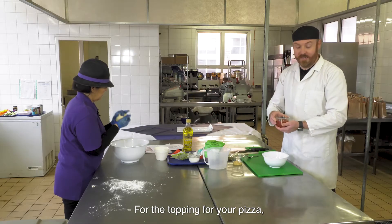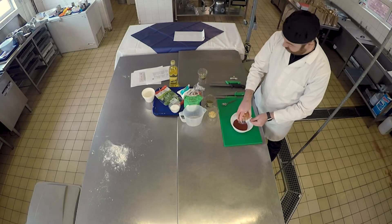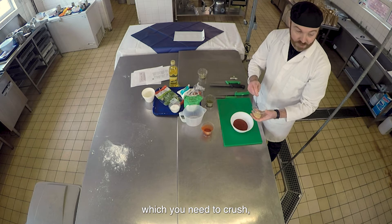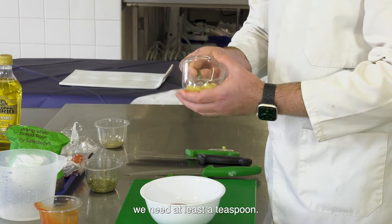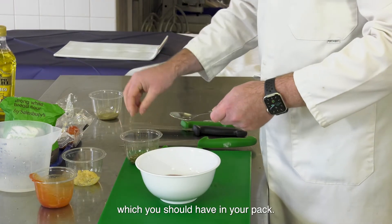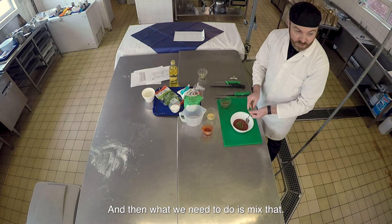For the topping, what we have is 100 mils of passata - put that into the mixing bowl. Then we've got either some raw garlic which you need to crush, or some pre-pureed garlic. We need at least a teaspoon of that. Then we need some mixed herbs - just give it a sprinkle. Then mix that all together.